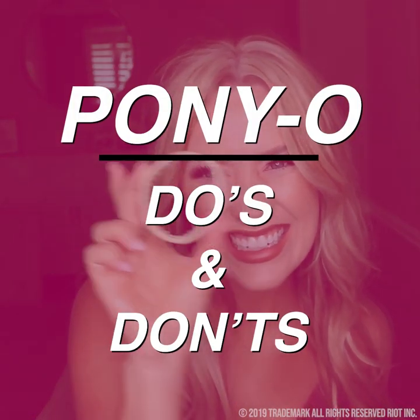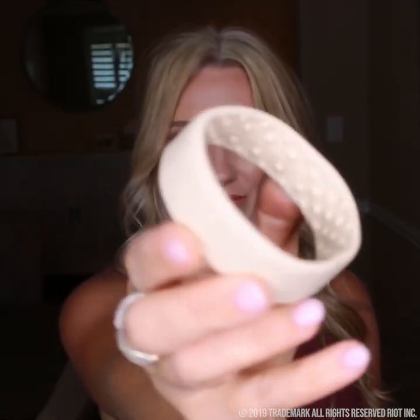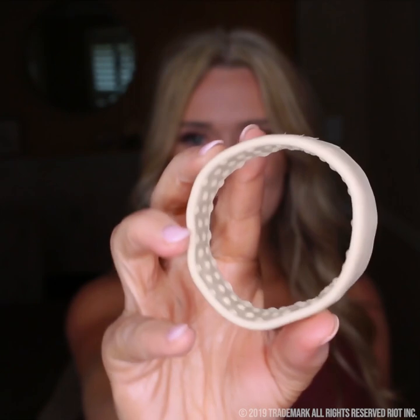Ponyo hair accessories have a unique patented design that is nothing like a hair tie. Ponyo bends — it does not stretch. The application of a Ponyo is very different, so I'm going to give you some tips and tricks on how to use it properly so that it lasts all day and is comfortable and secure.